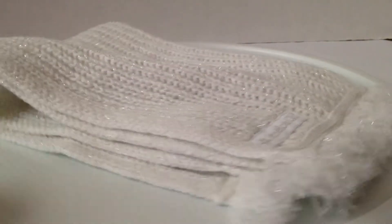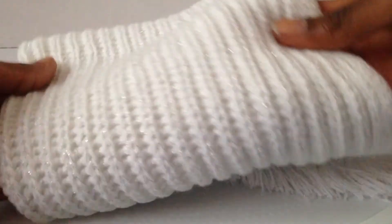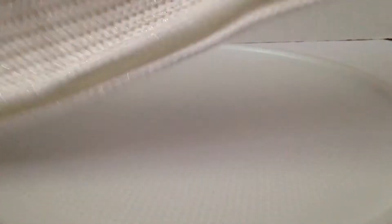This is the blanket. It's pretty simple - it's really all white. It's sparkly but white and sparkly. It has frayed edges, and of course it says American Girl on the tag right there.